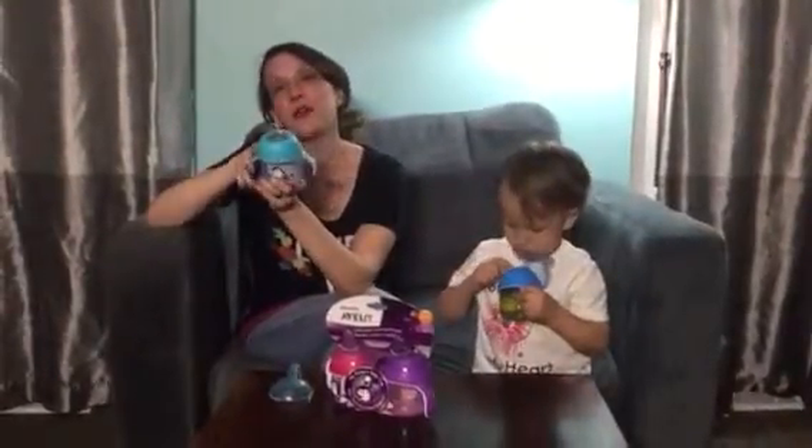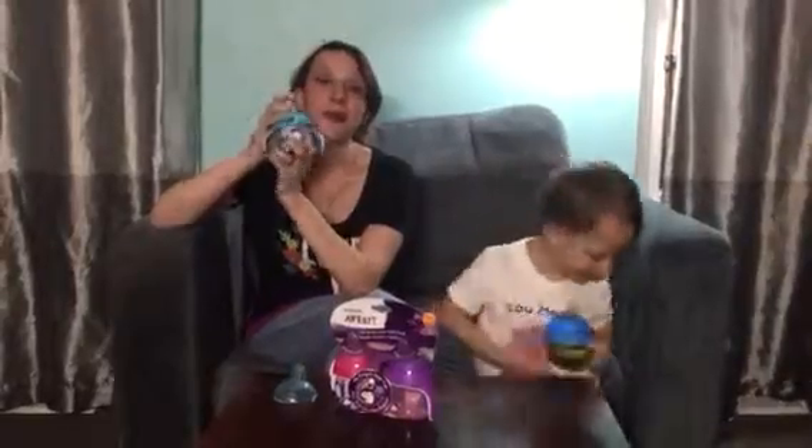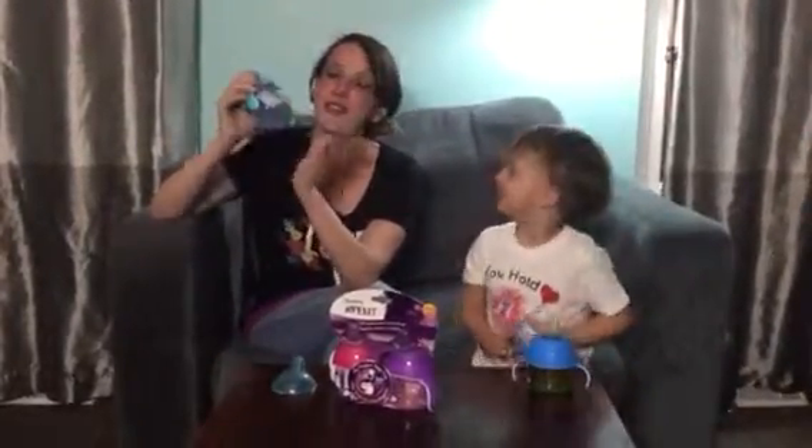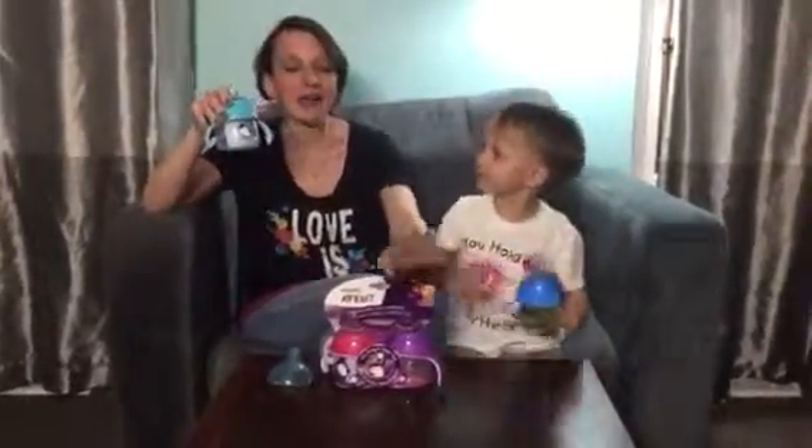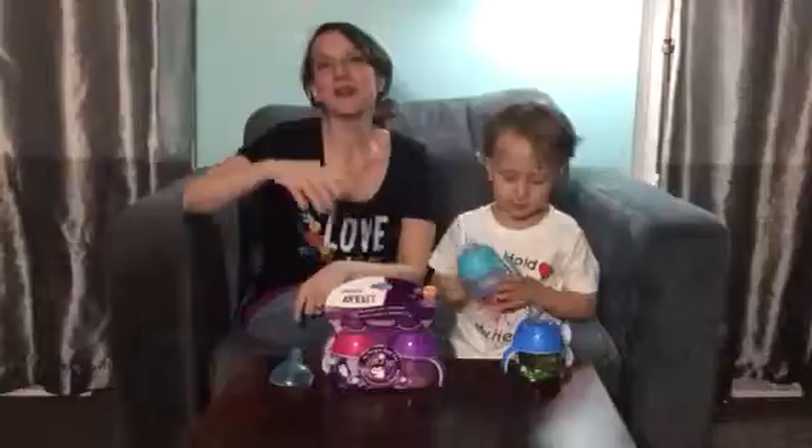Once again, these are from Phillips Avent, perfect for ages six months and over, and these are absolutely amazing. You're going to love them in your house. They come in green, blue, pink, and purple — they come in a set. Head out and grab them, check them out at phillips.com/Avent, and make sure you pick them up for your little ones.